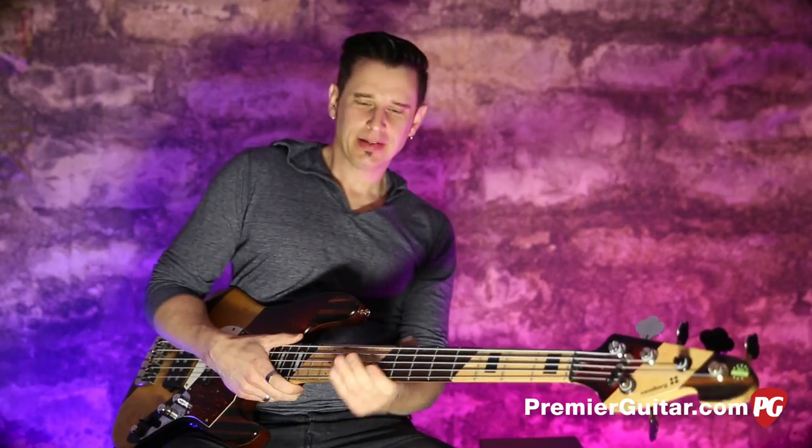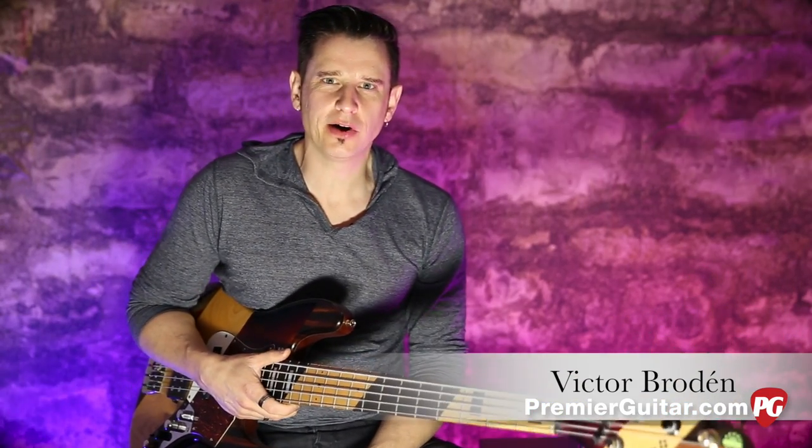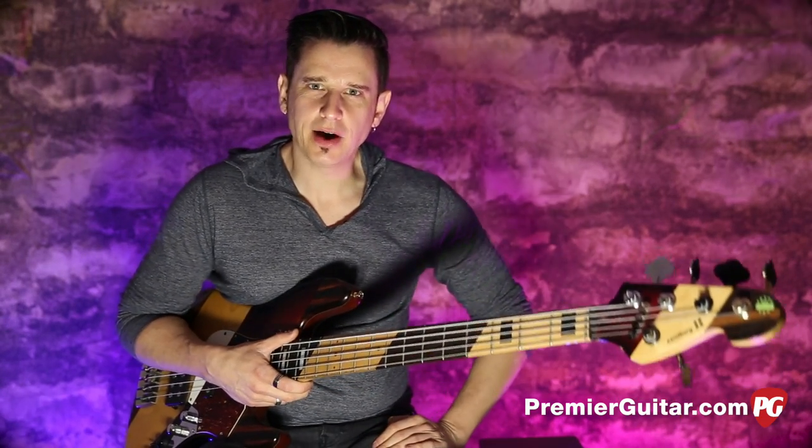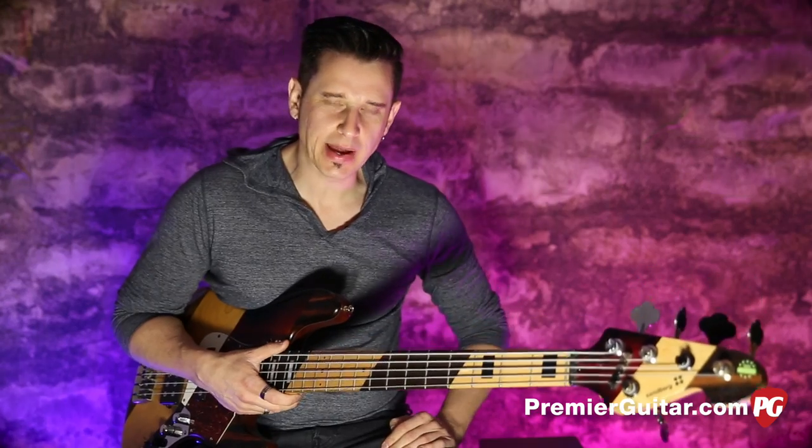All right everybody, this is Victor Brodin with Premiere Guitar. Today we're doing some Premiere Bassing, and this hang we're having today is to sort of illustrate my latest column for the On Bass section of the magazine.